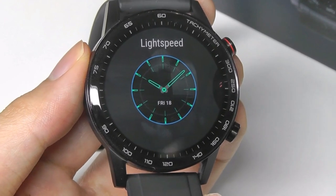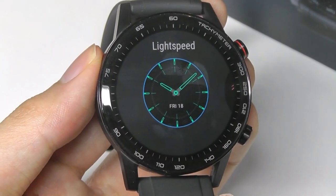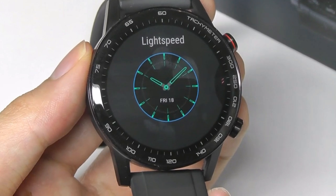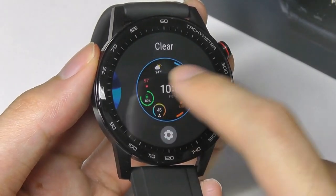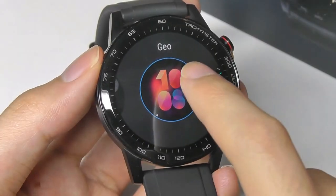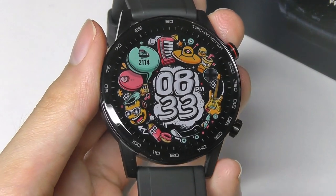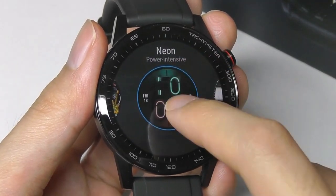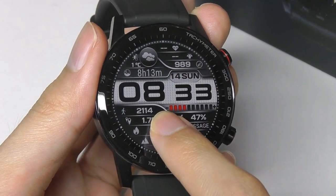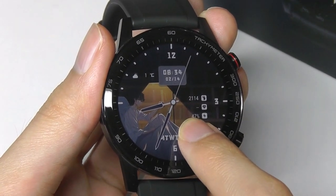For watch faces, there's plenty of customization available through the companion app — you can download and save faces to change the look of the watch. New watch faces are added daily with a growing selection, one of the benefits of Huawei and Honor's more mature smartwatch ecosystem. You can also change the widgets shown within a watch face, such as swapping weather for heart rate. Options range from animated colorful doodle-themed faces to monochrome throwback styles, artistic moody designs, and holiday-themed ones — the list really goes on.